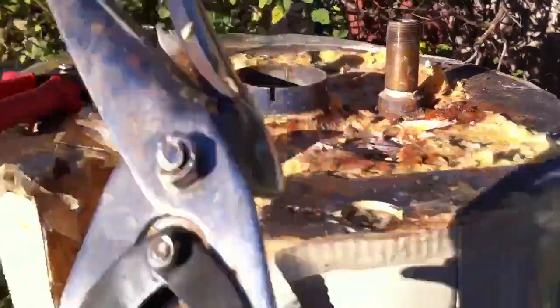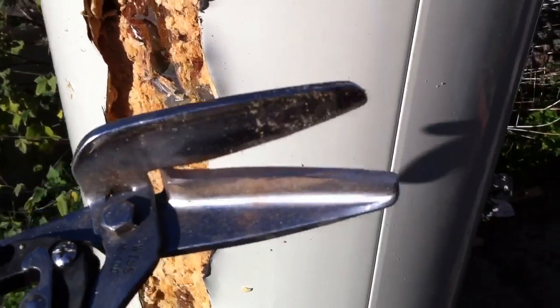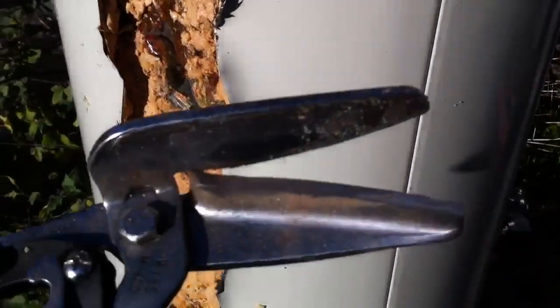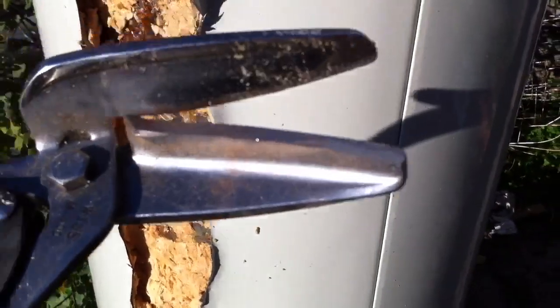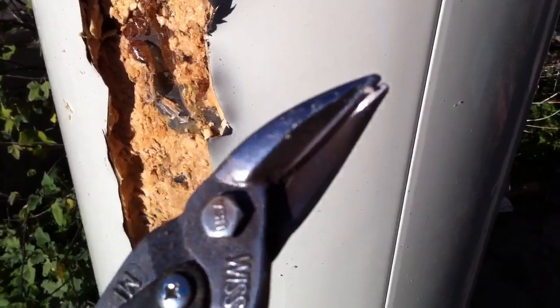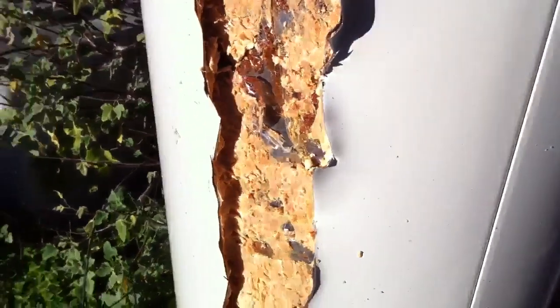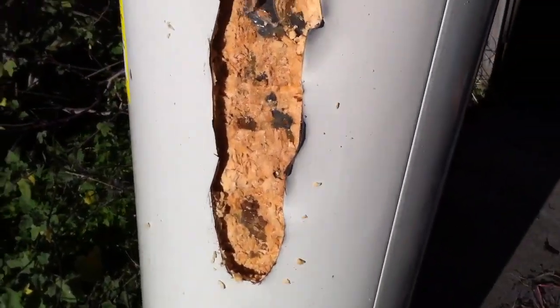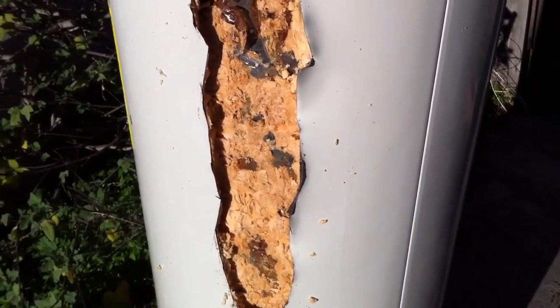If you're planning on doing this yourself, these are 18 gauge sheet metal shears or cutters, snippers. I've got a long blade and a shorter blade snipper. Definitely would not be able to do this without these, at least for the physical ripping-it-open aspect. You'd have to figure out another way to disassemble it — I'm sure there are other tools people can use.